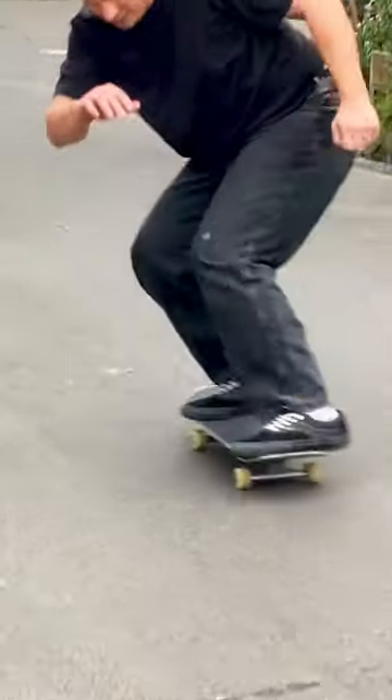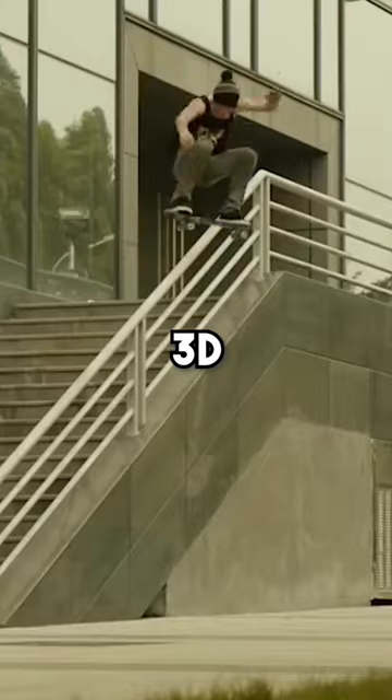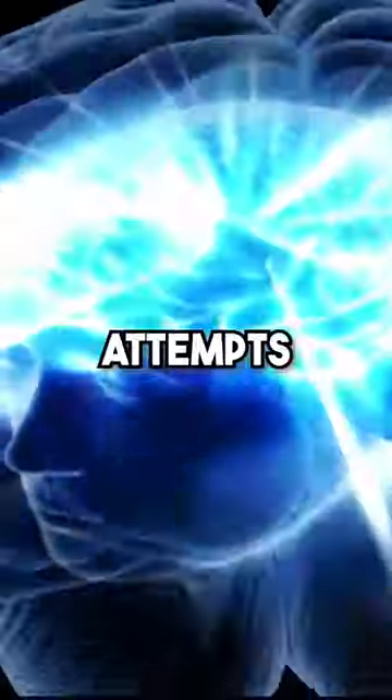Three step hacks to learning any skate trick. First, go to YouTube and find a compilation of your trick. Your brain will build this 3D flowing model of exactly what the trick looks like and subconsciously use it when you make your first attempts.